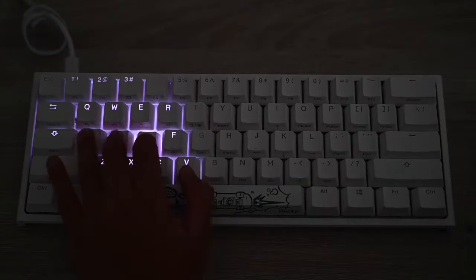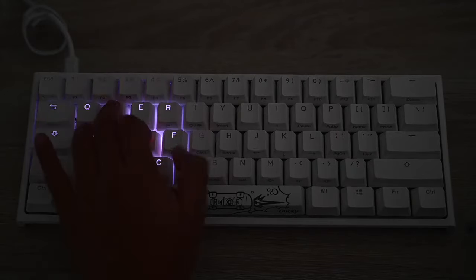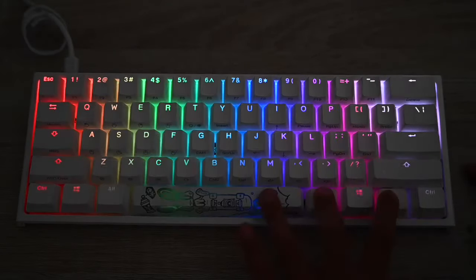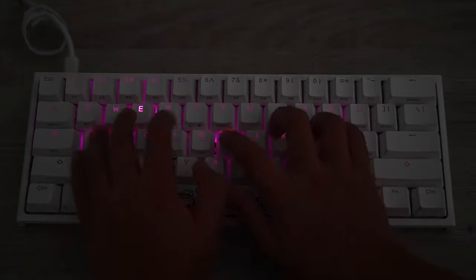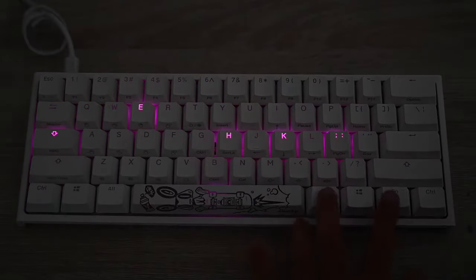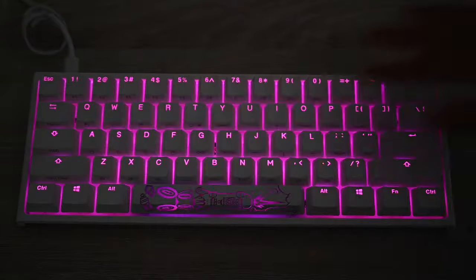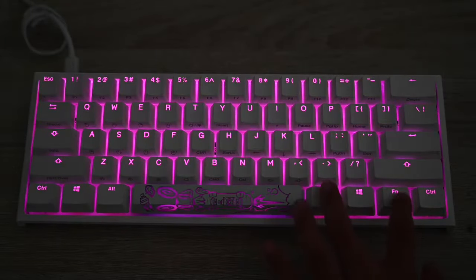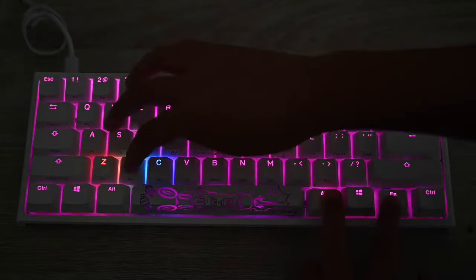Fn+Alt+T again — this is similar but pressing one key makes the effect go all around, then it only does it on one key. You change the color the same way. Then Fn+Alt+T gives you a static backlit mode that won't change. You can change the color with Fn+Alt+Spacebar or use X and C keys.